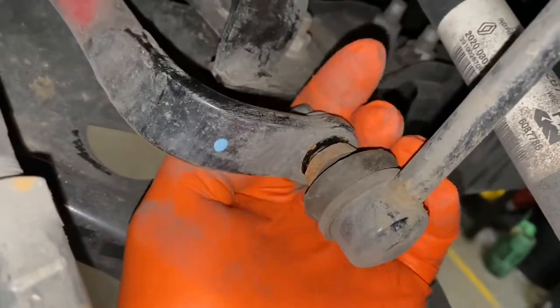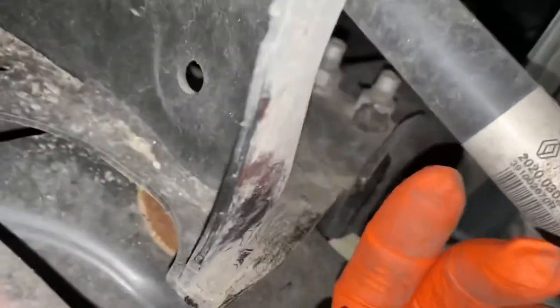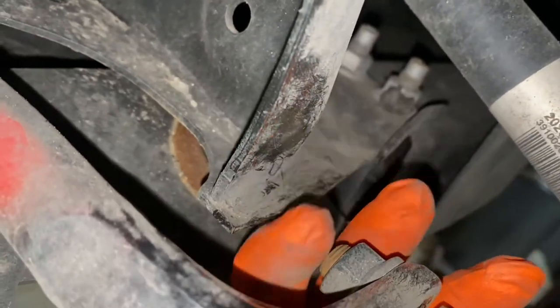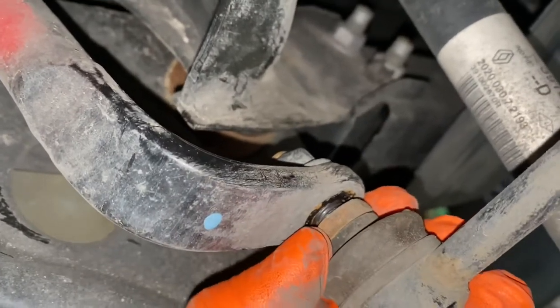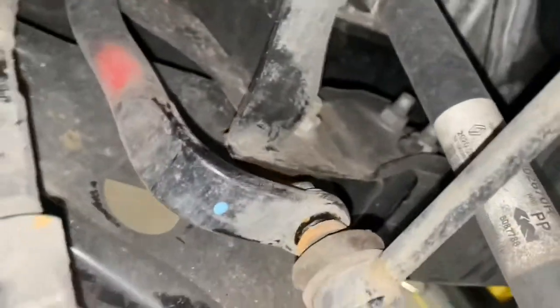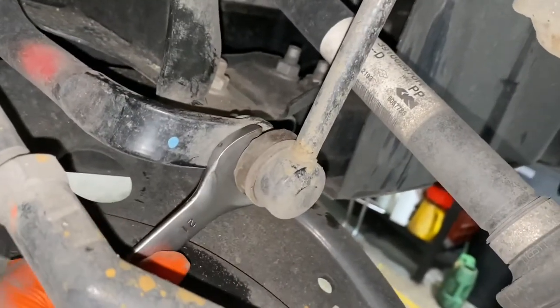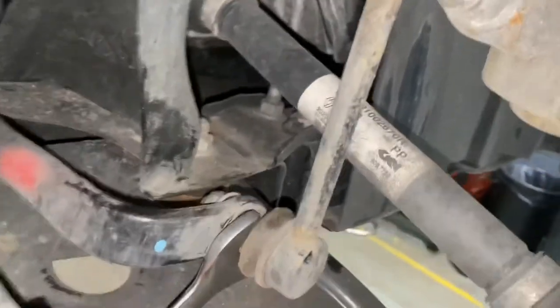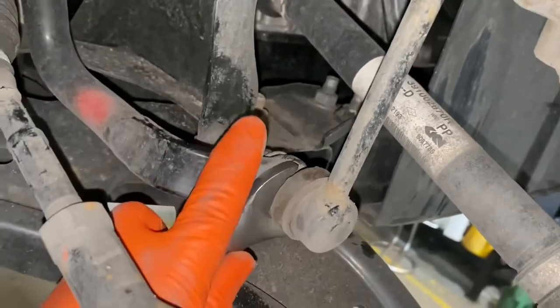If it doesn't want to come off, you will have to get the V6 allen key to put in there — you can see the space on the back of this one, so let's use a short one. Otherwise you can just put a spanner around this bit. Literally, you just get a 21mm spanner just to hold that in place, and then get your 18mm ratchet spanner just to take that off.